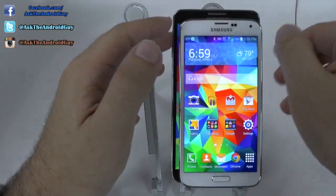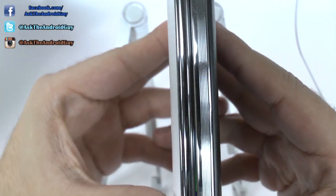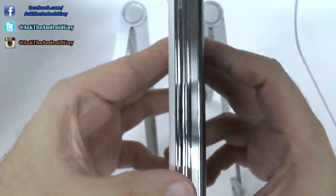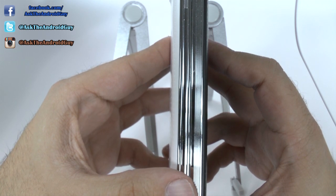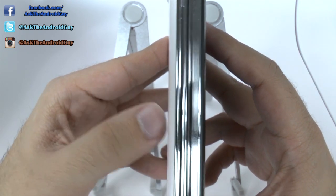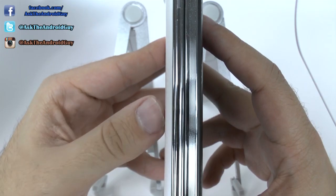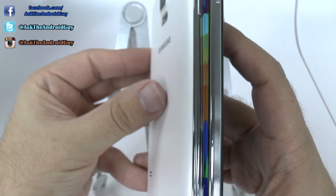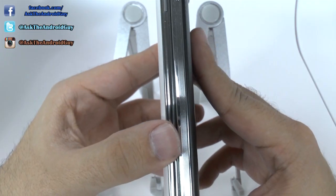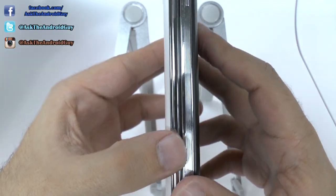But what about the backing? Well, in terms of the thickness of the device, we have a distinction as well. The Note 3 and the S5 almost have very identical sizes when it comes to the bezel. However, the backing is a bit thicker on the S5 in comparison to the Note 3, and this is actually because of the water resistance that is built into the S5. That's going to be the main reason why this device is going to be thicker compared to the Note 3.